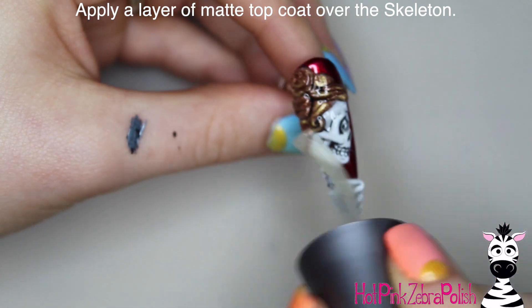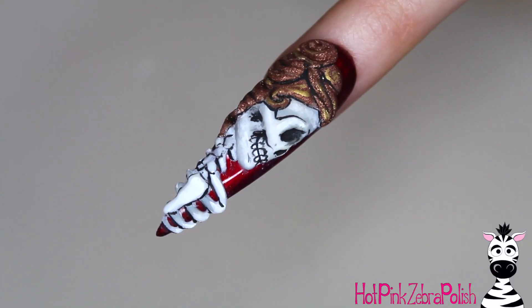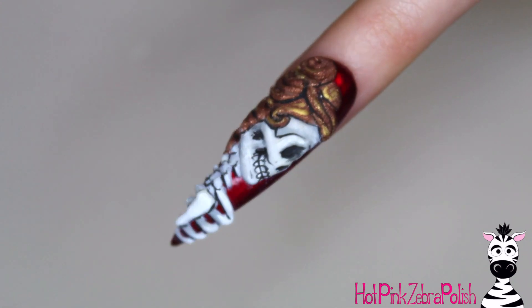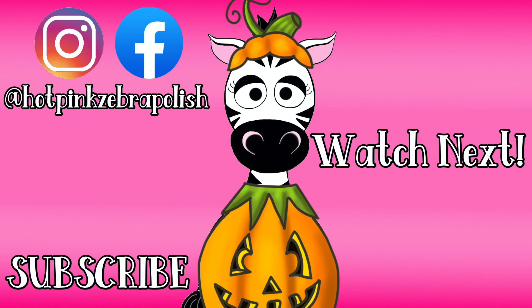Then apply some matte top coat over Mrs. Skeleton and that is it! I've done past skeleton and lady skeleton designs — I'll put links to those in the description box below, as well as the link to Helen's video. I'm always a sucker for a beautiful skeleton, so I hope you guys like this as much as I do. Share your recreations with me on Facebook or Instagram, and I will see you next time — bye!